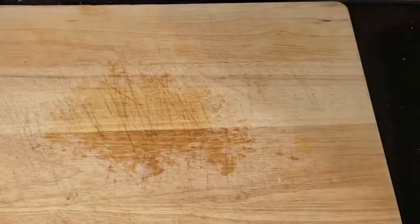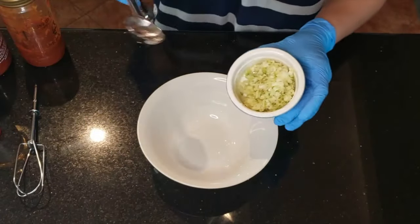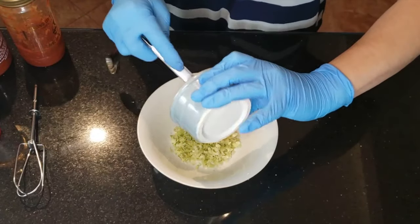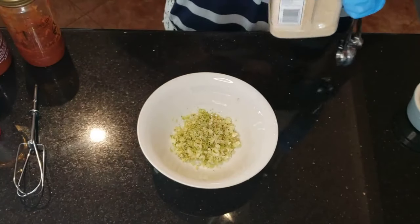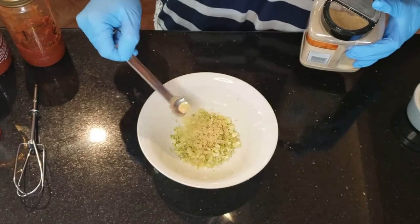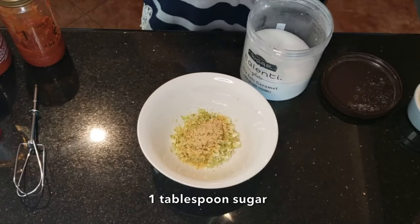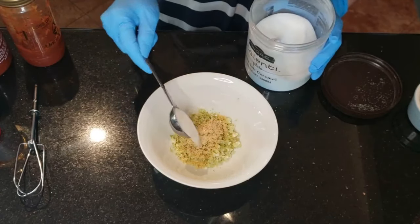Now that our garlic and lemongrass are minced, we can begin to create our marinade. Add your garlic and lemongrass to a bowl big enough to mix the marinade. To this, add 1 teaspoon of garlic powder and 1 tablespoon of sugar. The sugar will balance out the salty flavors in this marinade.